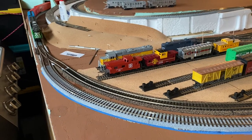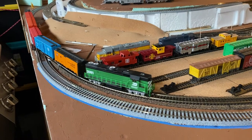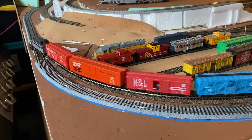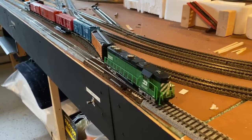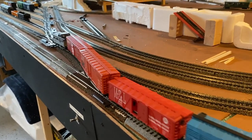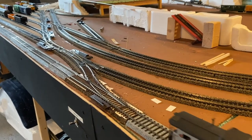Today I'm laying track. Finally. It seems like everything up to this point was the most important thing to be doing. Bench work, getting the plywood down, foam, cork roadbed to the foam between the plywood and the cork so the expansion and contraction of the wood won't affect the rails — and that's especially important out here in my garage. However, all that is now in place so let's lay some track.